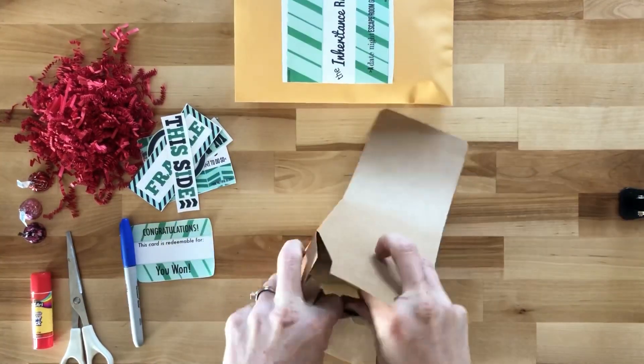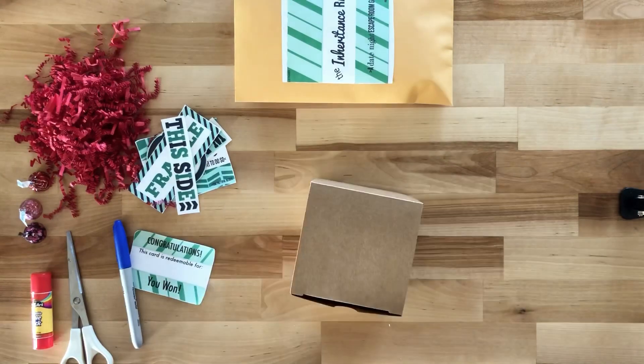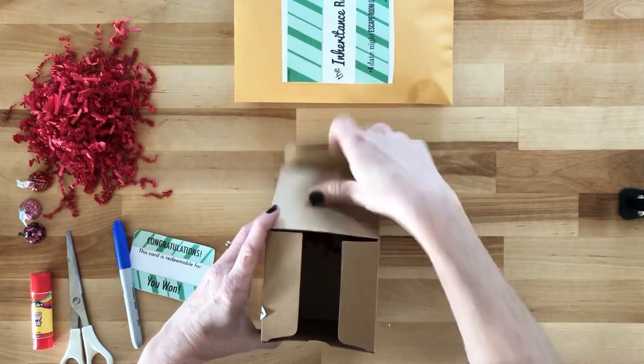Now fold the box on the perforated lines and put it together. Glue all of the this side up and do not open until instructed to do so labels, and put it together.